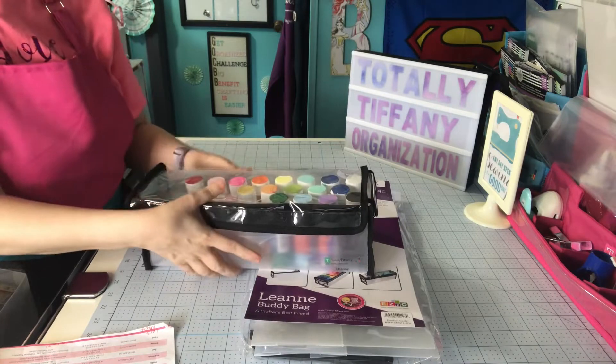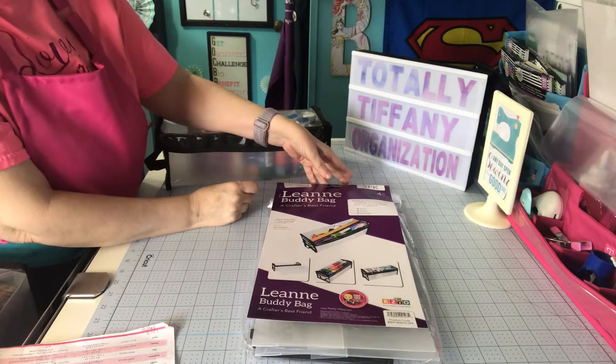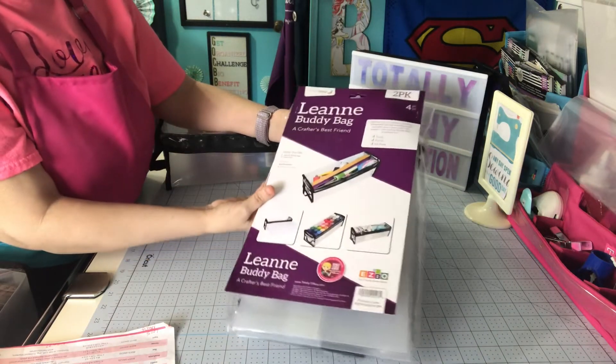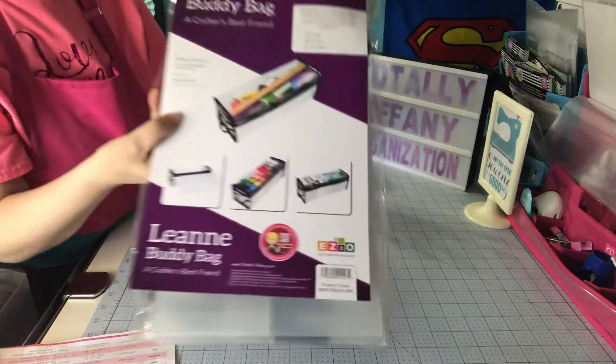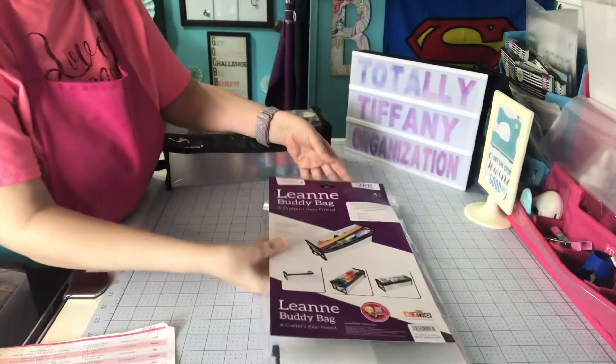She's designed for punches, tools, fat quarters, craft paints. It says you can even put ink pads in there. You can see Tiffany put a variety of punches in there — just all sorts of stuff.